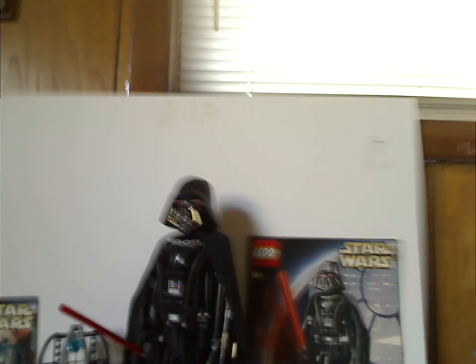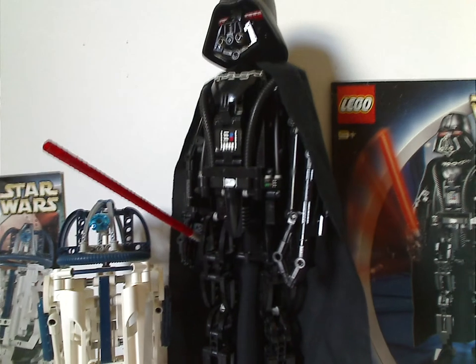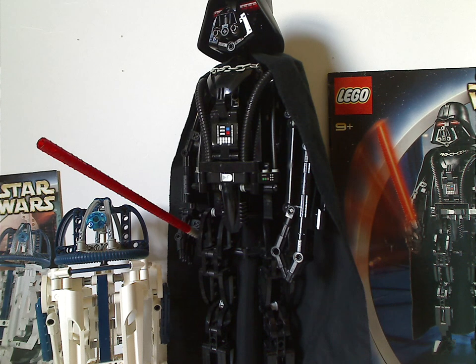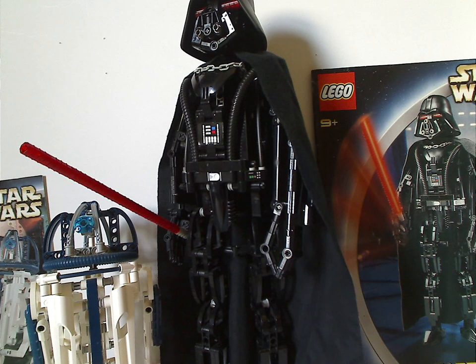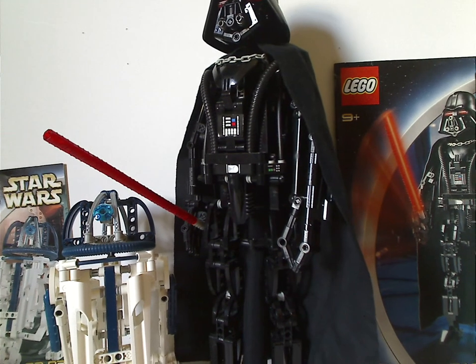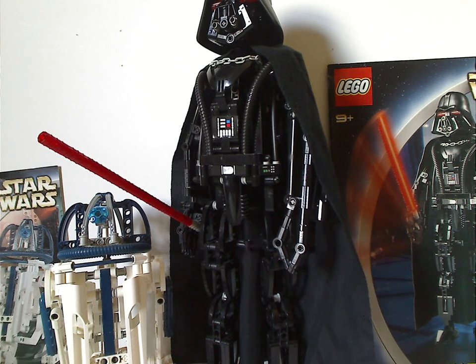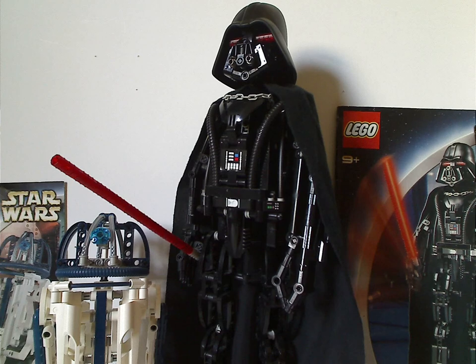My overall verdict on these two: I think they're pretty cool Star Wars Technic sets — at least good for the time — getting some of the most iconic characters in this form. And these do have plenty of good MOCing pieces to them, aside from Darth Vader's top helmet piece. If you still had these from back then, well, hope you had some good memories of them. And that is it with this video. Please like, comment, and subscribe. Thanks for watching.